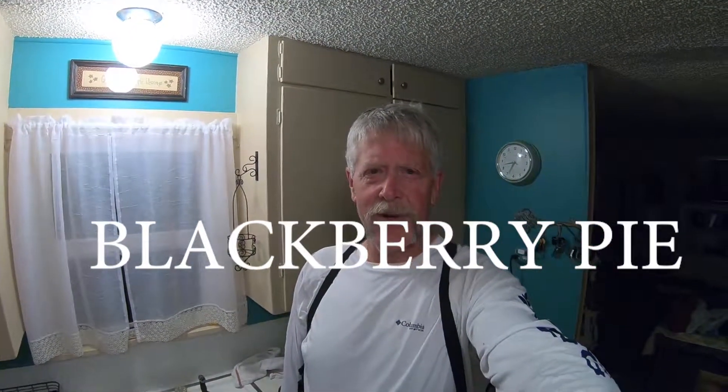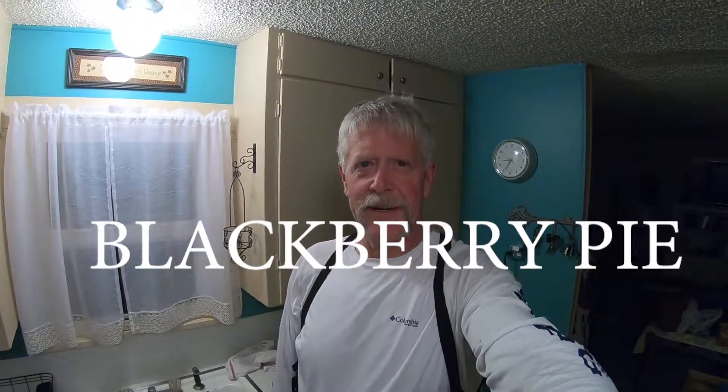Hey guys, it's Gary. Today we're going to do something a little different. I'm going to show you guys how I make my world famous blackberry pie. It's actually a pie that my daughter requests every year for her birthday.